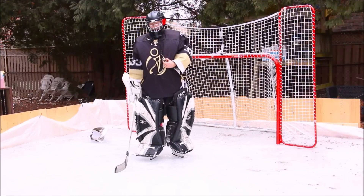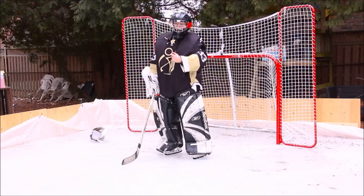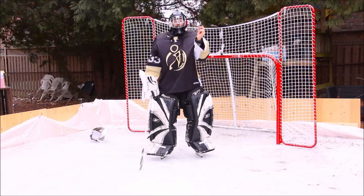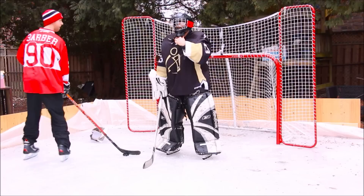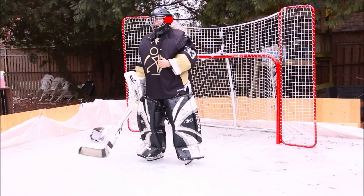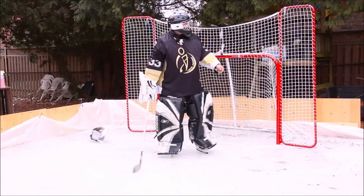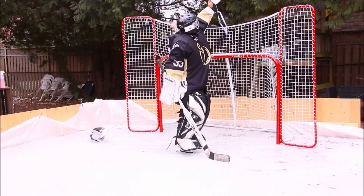Alright, the next tip: if the player's got a good scoring chance in front of you, what stops the play? The only thing that stops the play is the whistle. Bring one with you. He sees you blowing it and the referee figures it out and takes it. Now we don't have our whistle — always carry a backup, people.